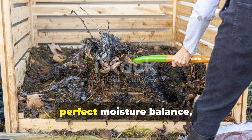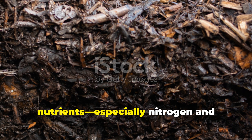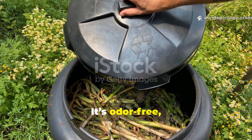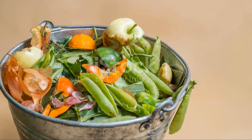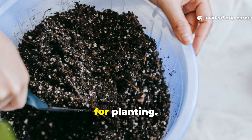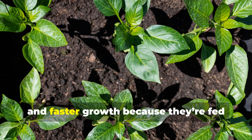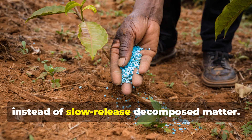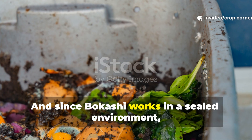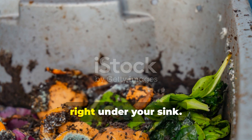Traditional composting demands constant turning, perfect moisture balance, and months of patience. Even then, it loses nearly half its nutrients — especially nitrogen and calcium — through oxidation. Bokashi, on the other hand, keeps those nutrients locked in. It's odor-free, pest-proof, and lightning-fast. In just a month from your first kitchen scrap, you can have nutrient-dense soil ready for planting. Plants grown in bokashi-enriched soil develop stronger roots, richer color, and faster growth because they're fed with biologically available nutrients instead of slow-release decomposed matter. And since bokashi works in a sealed environment, it's perfect for apartment dwellers or anyone without outdoor space — you can literally compost your food waste right under your sink.